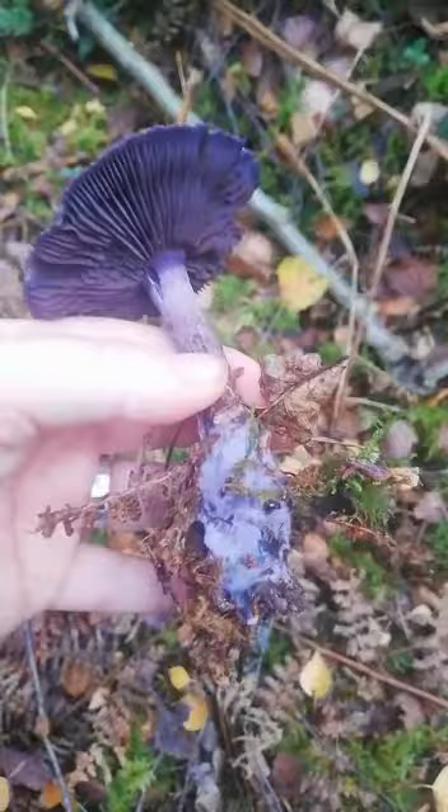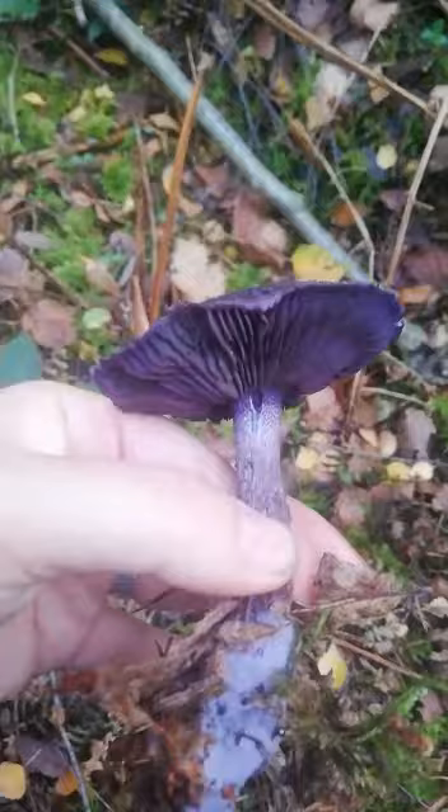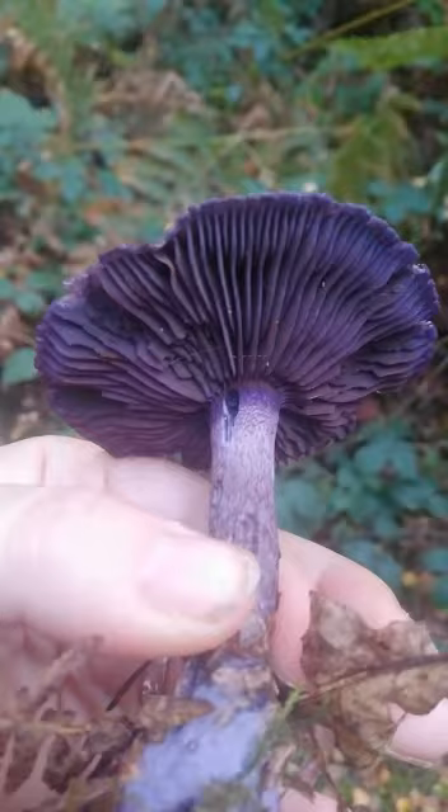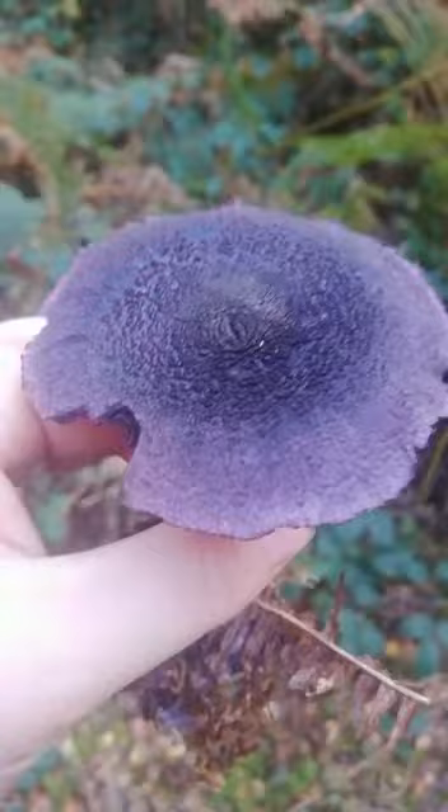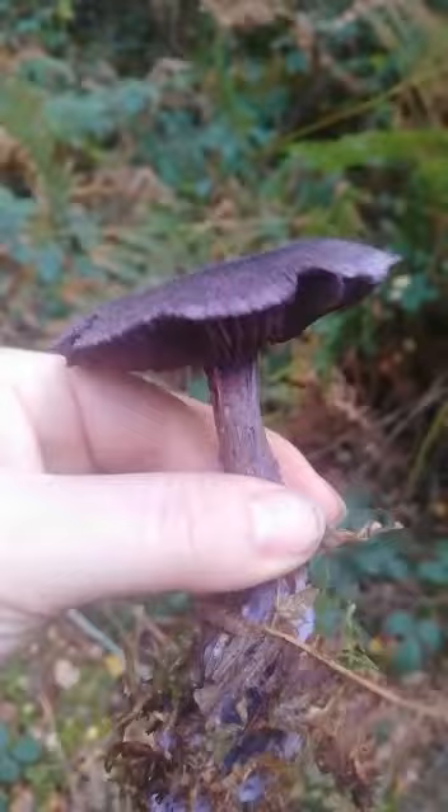Cortinarius is the biggest genus we have in the UK — well, anywhere really. It's got thousands of species in it, but this one is perfectly easy to tell what it is without having to key it out, which I would have to do with most of them. Even with keying it out, even with a microscope, I sometimes still find it too hard to get to species. We can usually get to sections and subgenus, but this one is just glaringly obvious — and too beautiful not to make a video of.